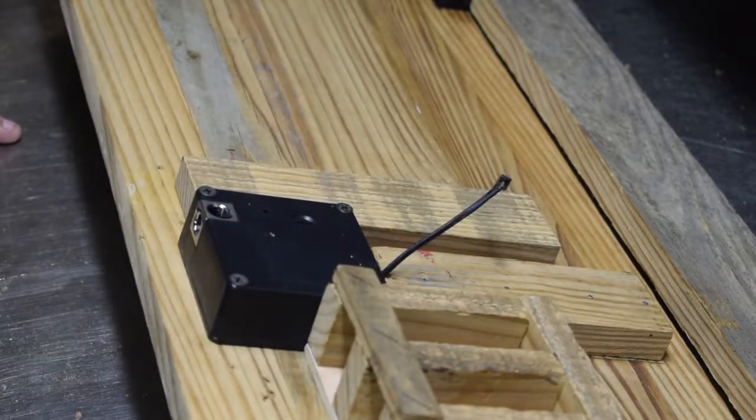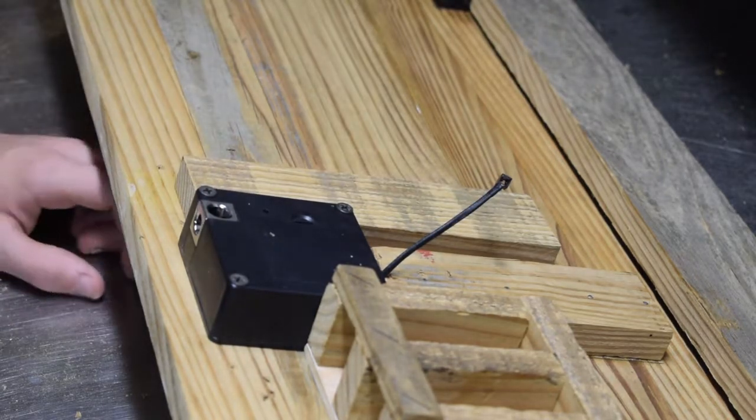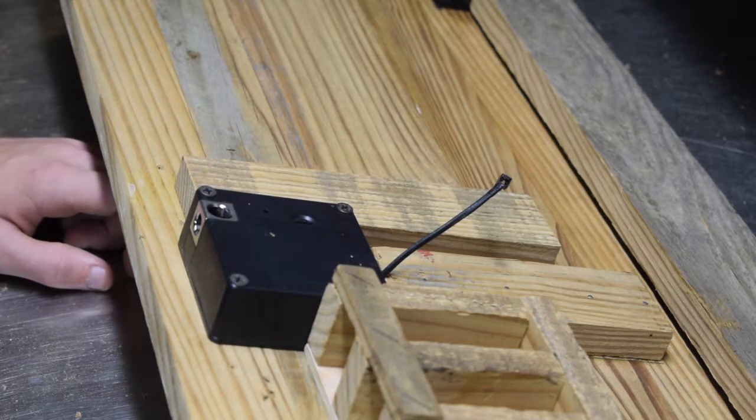The Glock magazine holder holds two magazines. And also on Amazon, which should be arriving, I ordered a magnetic holder for a Glock or just a pistol — you screw this magnetic holder to the side of your frame and then your gun just magnetically clips to that. It's rated up to 45 pounds, so it has no problem holding a Glock or any other type of gun.